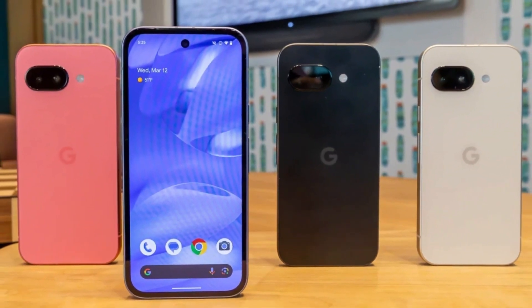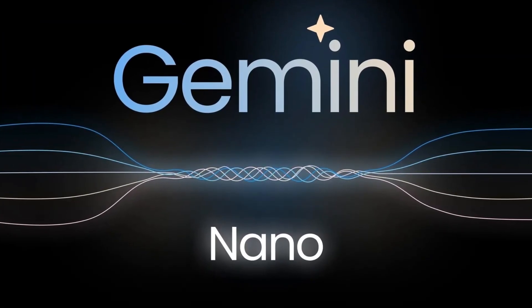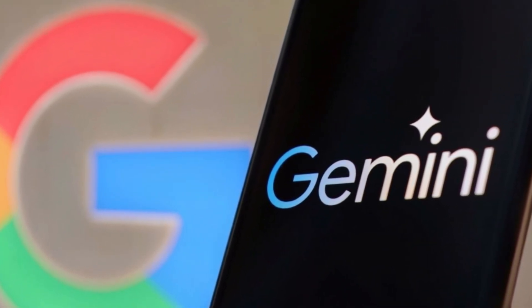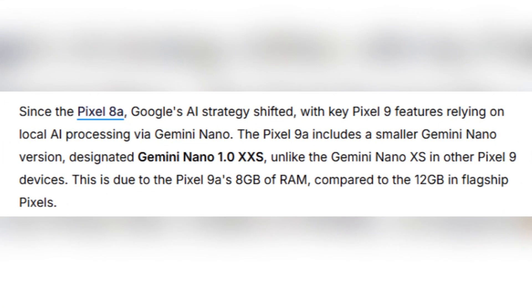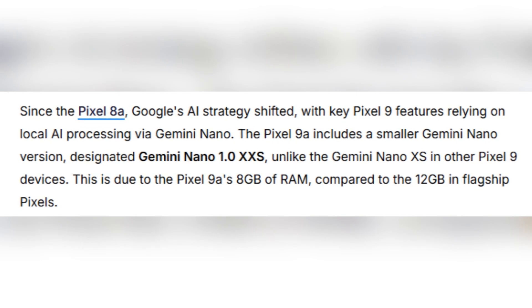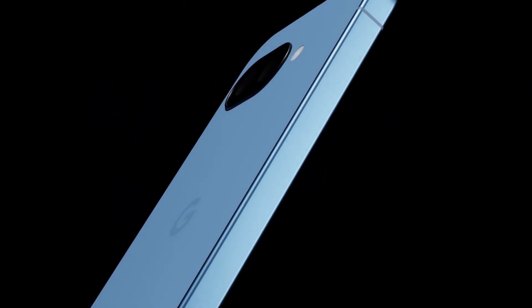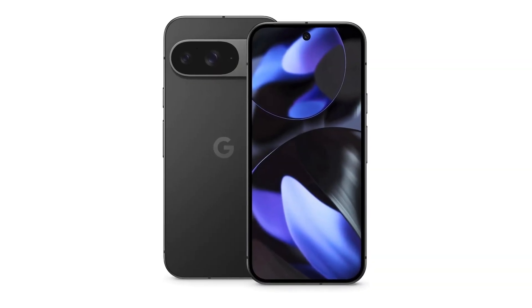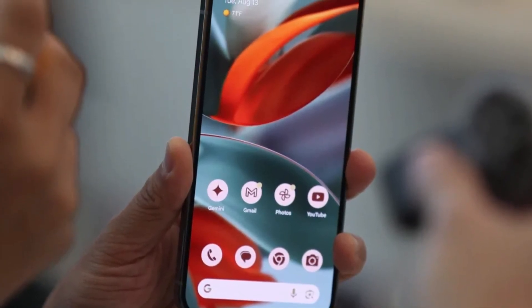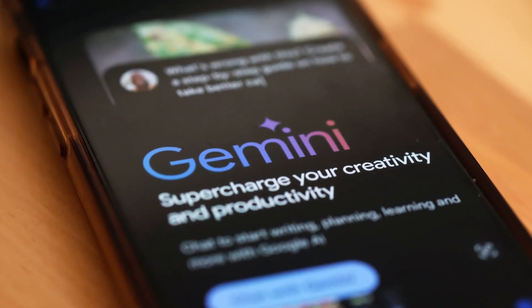With previous Pixel models, Google has been integrating AI-powered features using Gemini Nano, but the Pixel 9a takes a slightly different approach. Instead of using the standard Gemini Nano version found in more expensive models, this phone comes with a lighter variant called Gemini Nano 1.0XXA. Meanwhile, other Pixel 9 models run on a more capable version, Gemini Nano XS. The reason behind this difference is memory capacity — high-end Pixel devices come with 12 GB of RAM, while the Pixel 9a only has 8 GB, making it less capable for advanced AI functions.